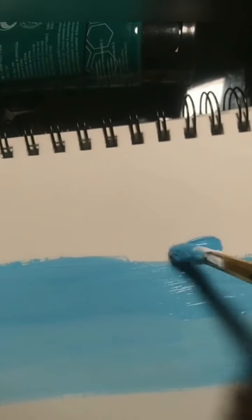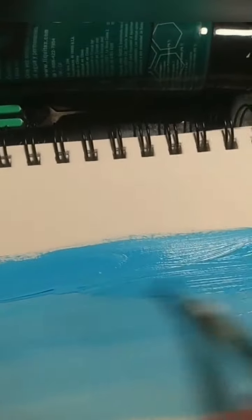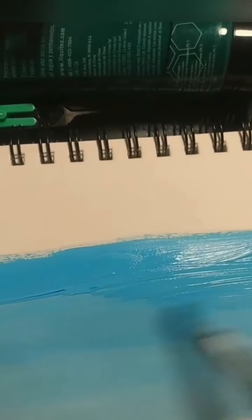I'm going to go ahead and add even more blue and blend those colors out. See how you can kind of see a line there? You just want to blend that out. That's why you want to make sure the paint is wet. I'm using acrylic, and it dries pretty quickly, so you want to make sure you blend the colors out pretty well when you're doing it.